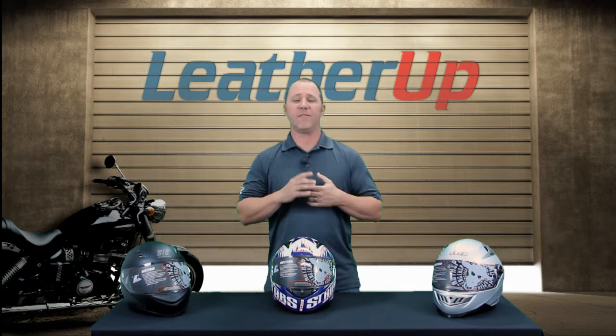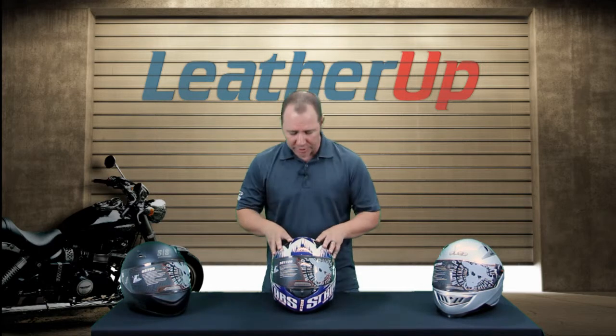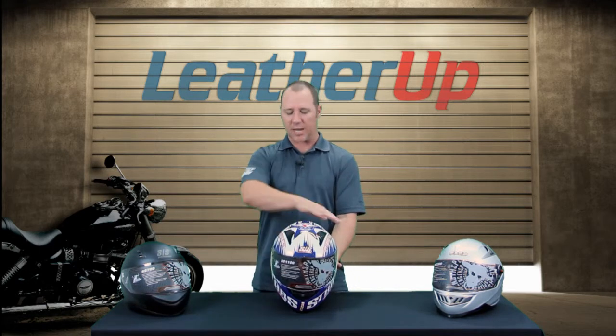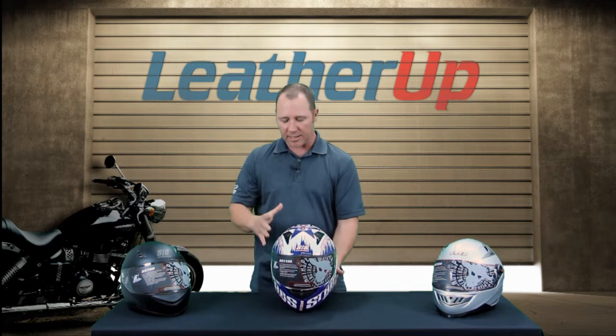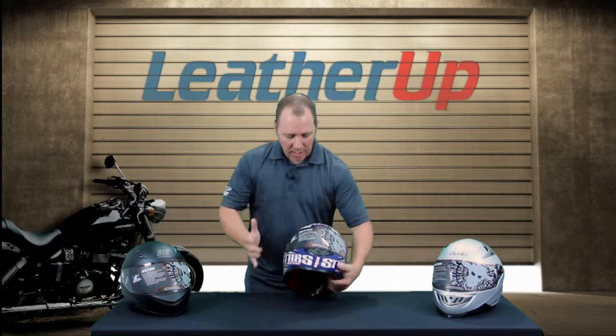The SS1100 is an advanced thermal poly-alloy outer shell, which actually allows us to keep a nice tight form on this helmet — not let the helmet get too big — but still do some really cool things with this helmet. So let's talk about a couple of those.